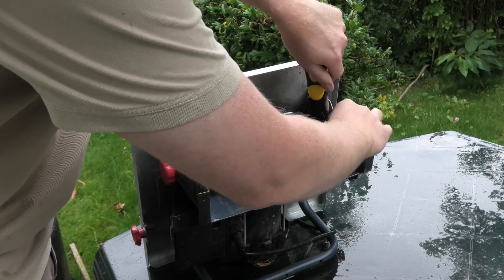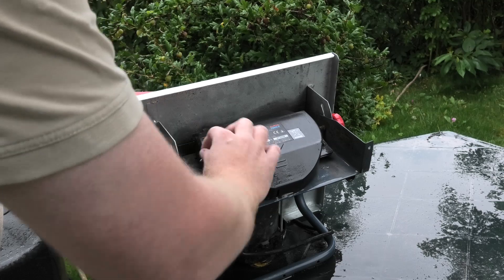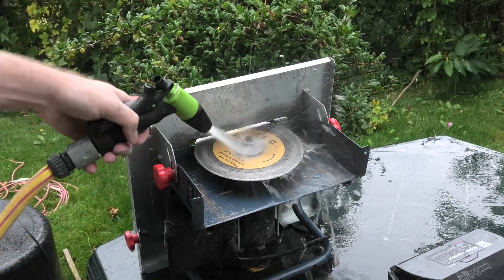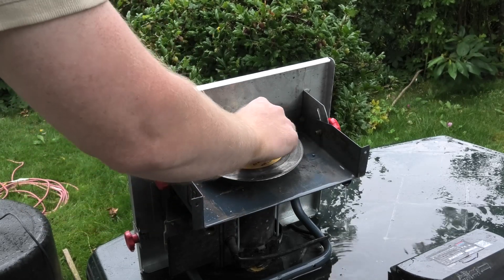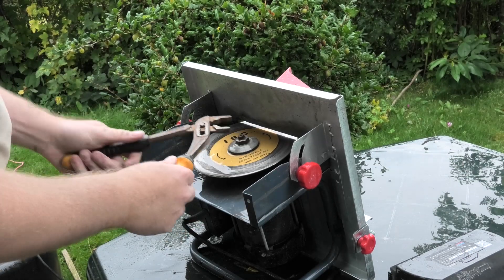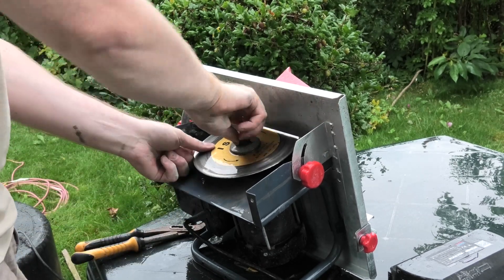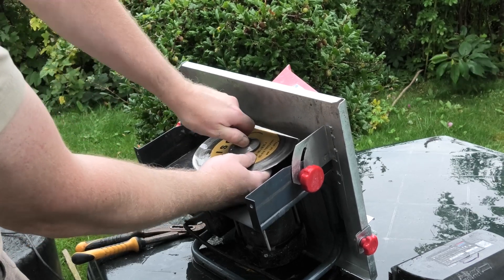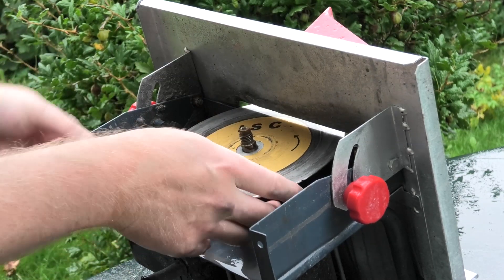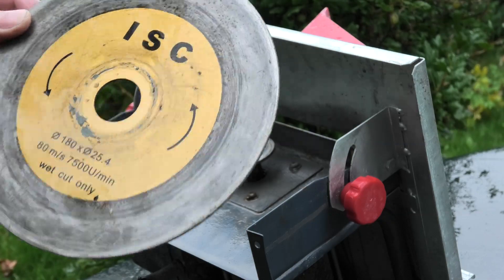I've disconnected power to it. I've never had these off. There's the plate — it says everything about what it's all about right there. I managed to get the blade off. We just need to order a new one. How expensive can that be? Wet cut only.